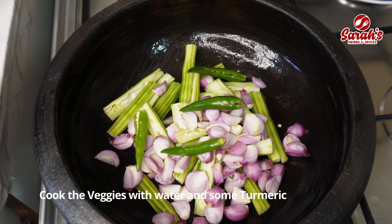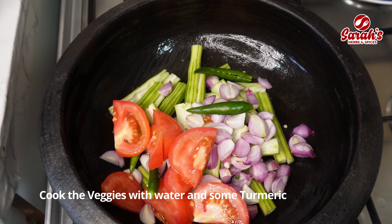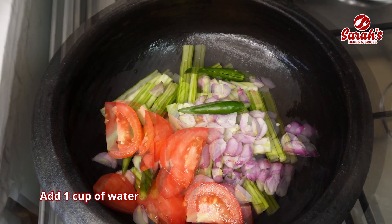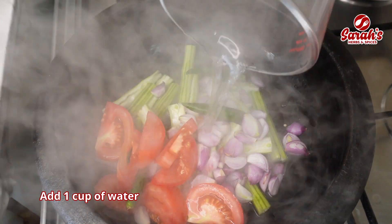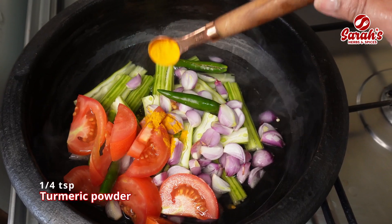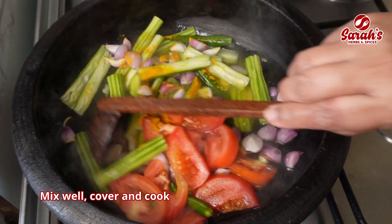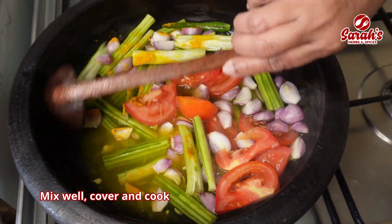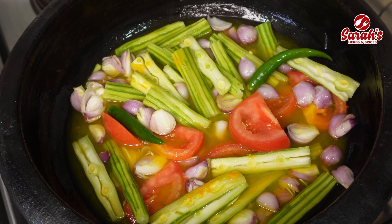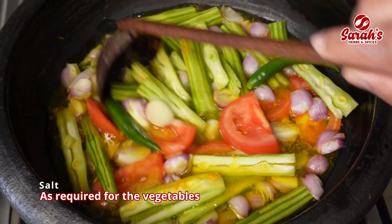Then add a little bit of vegetables. Add a half teaspoon of the vegetables. Mix it with all the vegetables. Adjust it to the vegetables. We will cook it for 10 minutes.